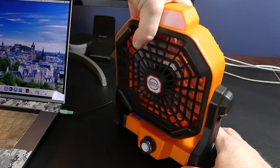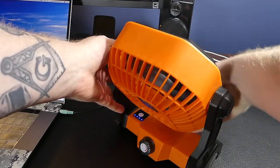The fan housing rotates through 270 degrees, allowing you to direct the airflow exactly where you want it.